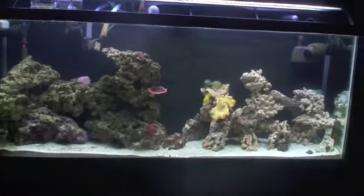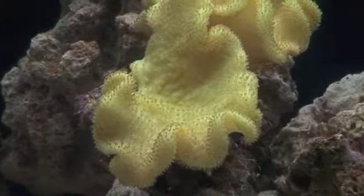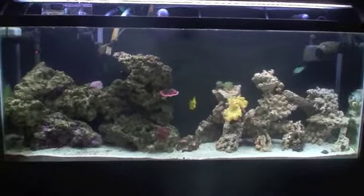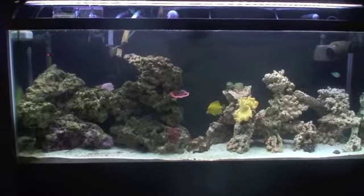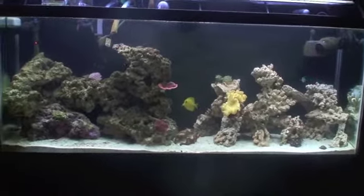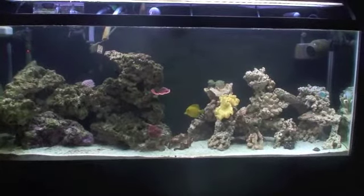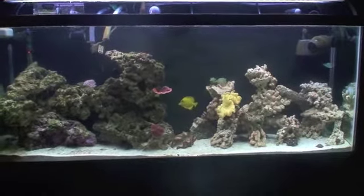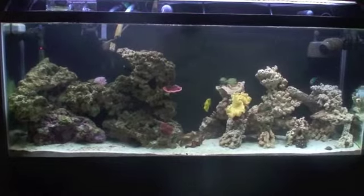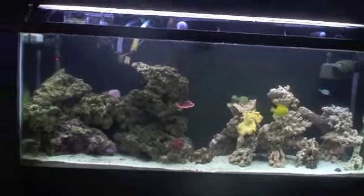Tank's looking good. The yellow Fiji leather opened up — definitely my favorite coral. I've been playing with the settings on the camera and got a white balance like this, so it's definitely not exactly what everything looks like, but it's pretty close. Everything's a lot more fluorescent and bright in person, not so drab. Now it looks a little white-washed instead of blue. But today's main focus is on my equipment, not so much the fish. So let's get started.